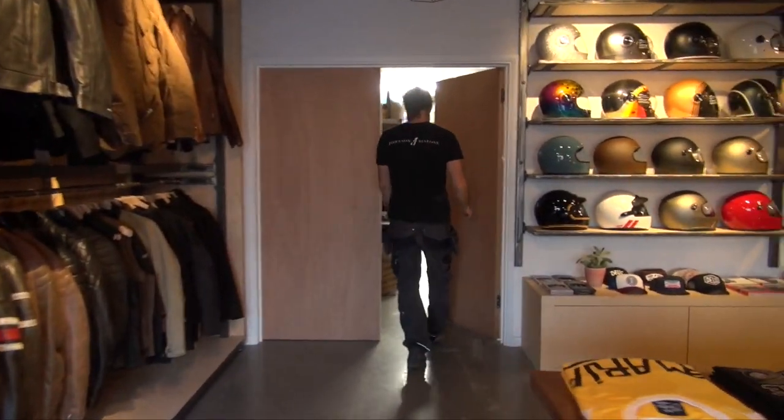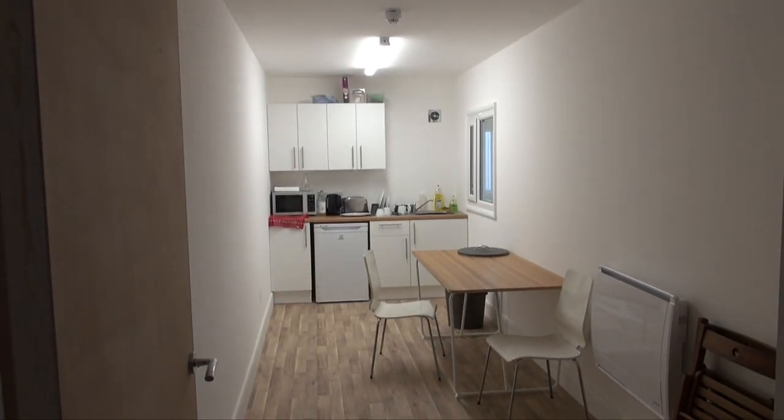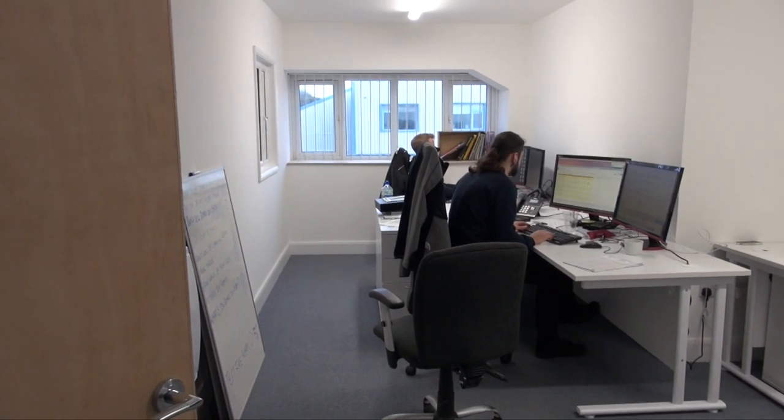Might as well have a quick look upstairs — we did quite a lot up there as well. Bearing in mind this unit was just a big empty unit to begin with, and now it's a shop, warehouse, kitchenette, and offices as well.